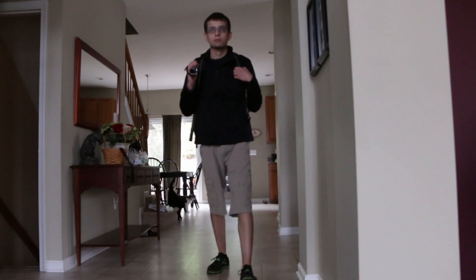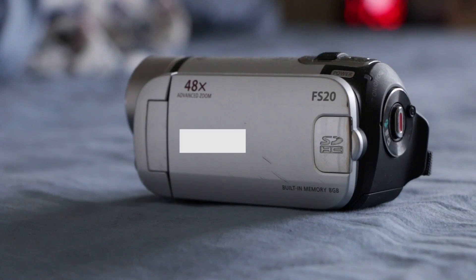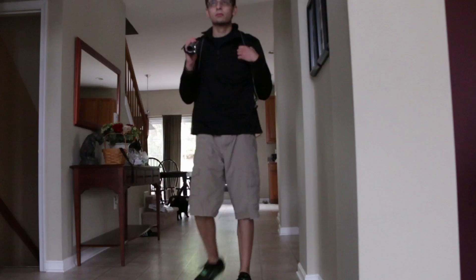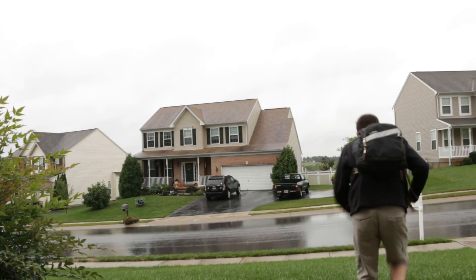This is how you prepare for a hurricane — let's review. SD camera, shorts, jacket with no hood, water, and running shoes. Now you're ready for the hurricane. Now go out into the hurricane and get some good footage.